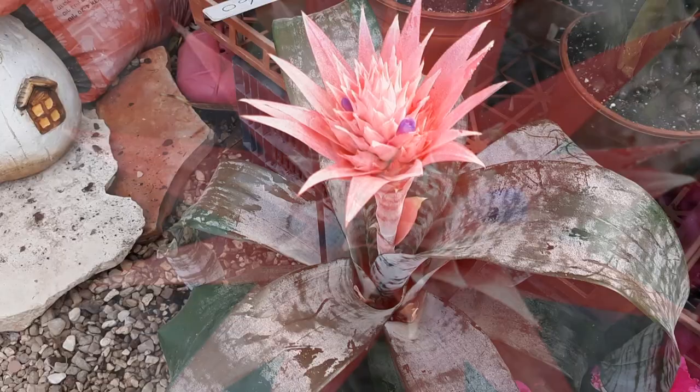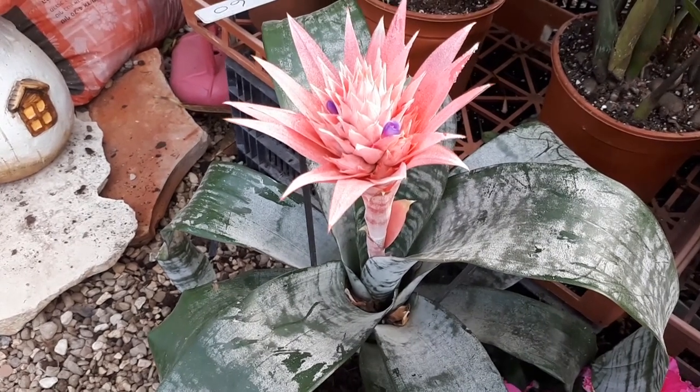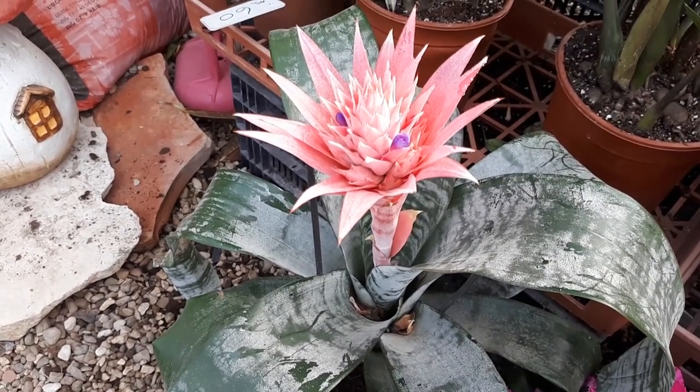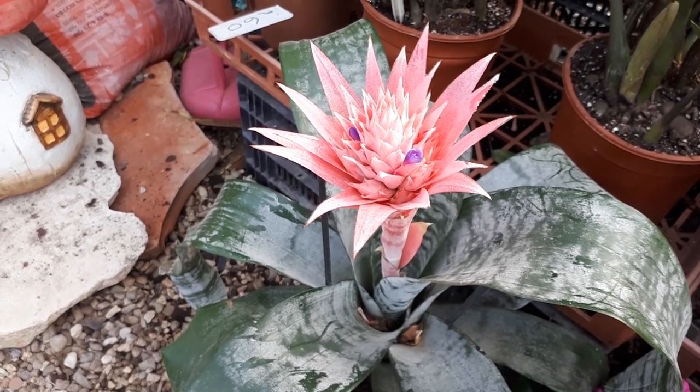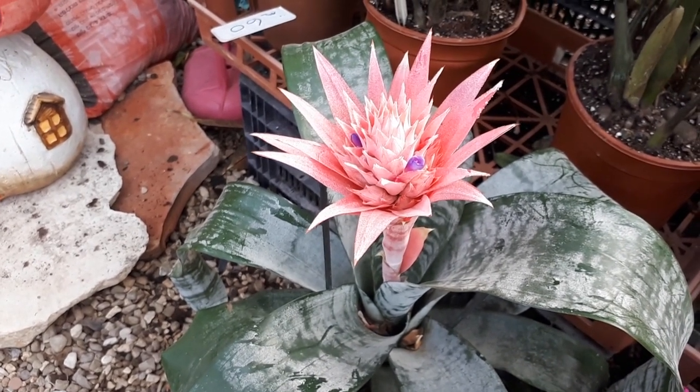You can start to grow it by seeds, but that is highly not recommended. The easier way is by pups or daughter plants — you just separate them from the mother plant.